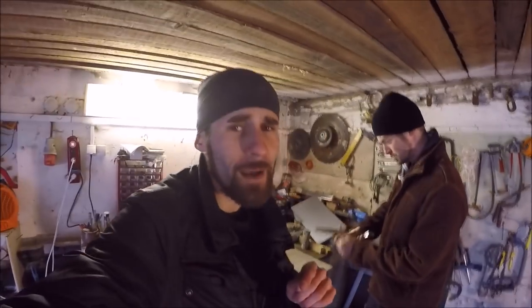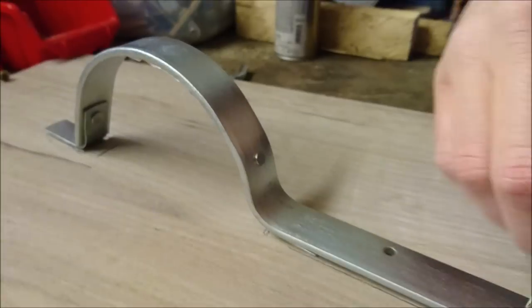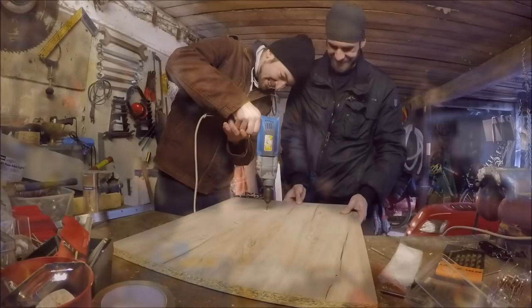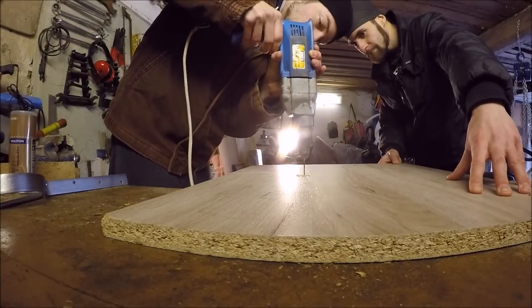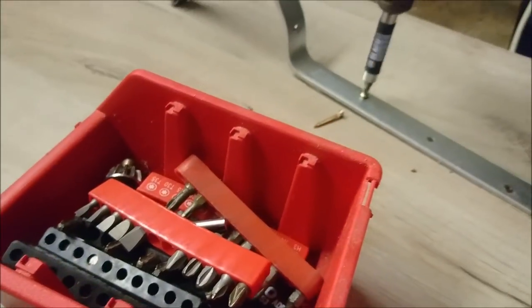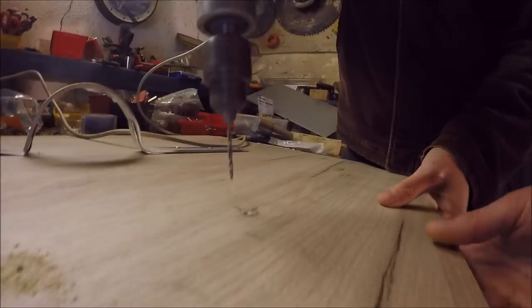Alright guys, everything is prepared. First we need to attach the handle — let's do it! So far it's looking pretty good. Now we need to complete the last part of the handle.